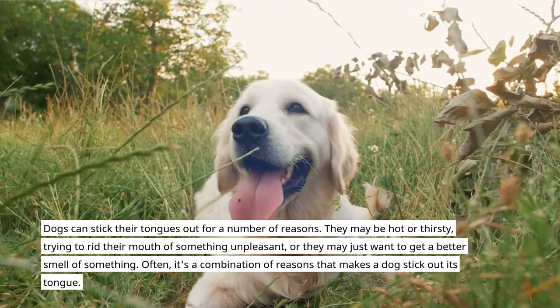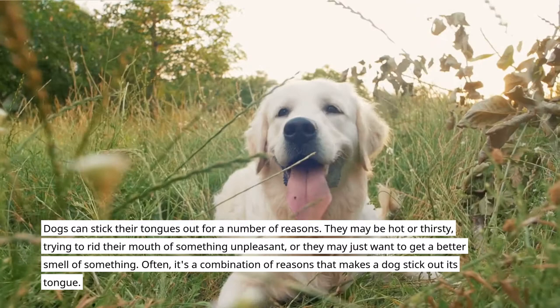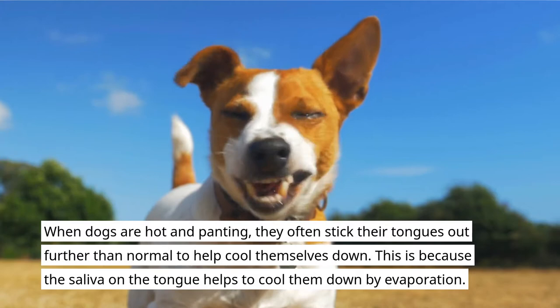Dogs can stick their tongues out for a number of reasons. They may be hot or thirsty, trying to rid their mouth of something unpleasant, or they may just want to get a better smell of something. Often, it's a combination of reasons that makes a dog stick out its tongue.